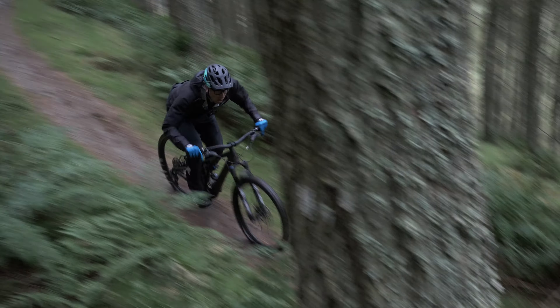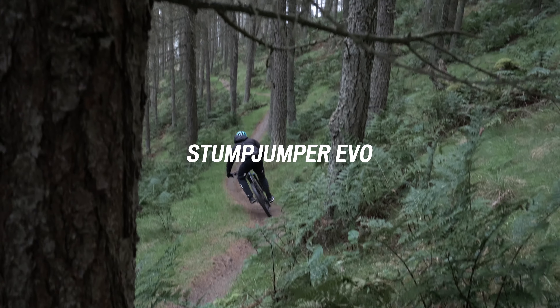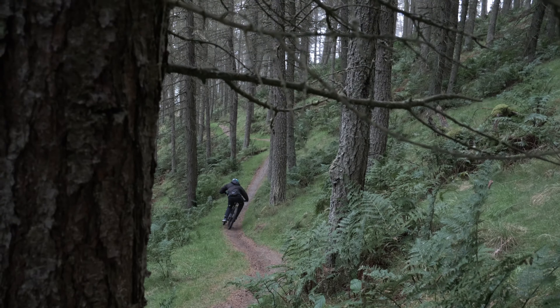Whether you go to trail centers, bike parks, where you've got some serious obstacles to clear and have fun with, that's what this bike is built for — to really just nail it.